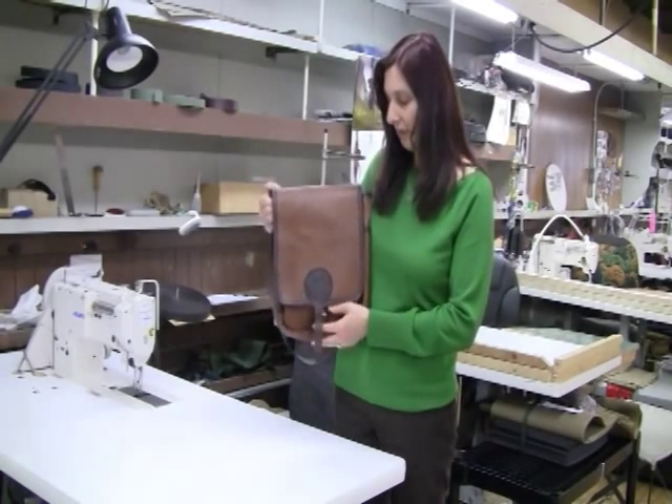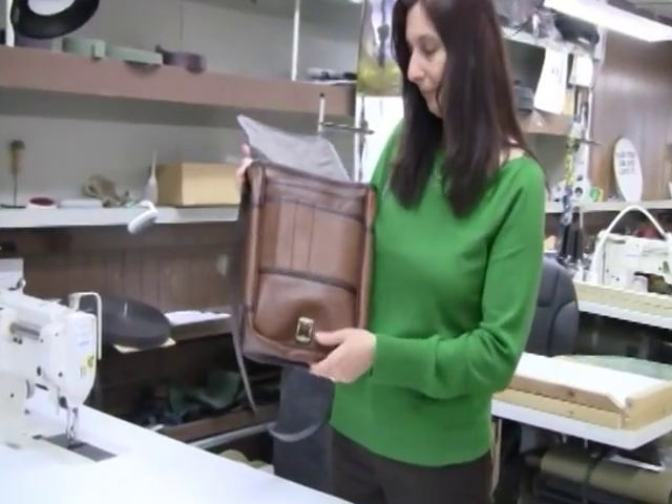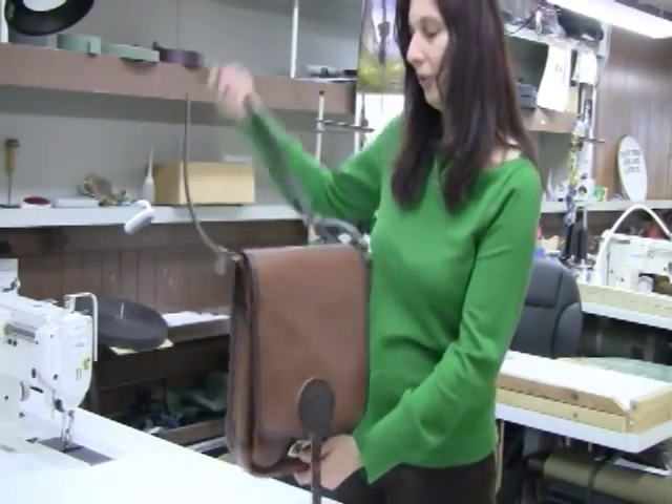Here are the many features of the haversack. Opening it up, you can see it's got a roller buckle. Here is the back of the pack, and you can adjust the shoulder strap.